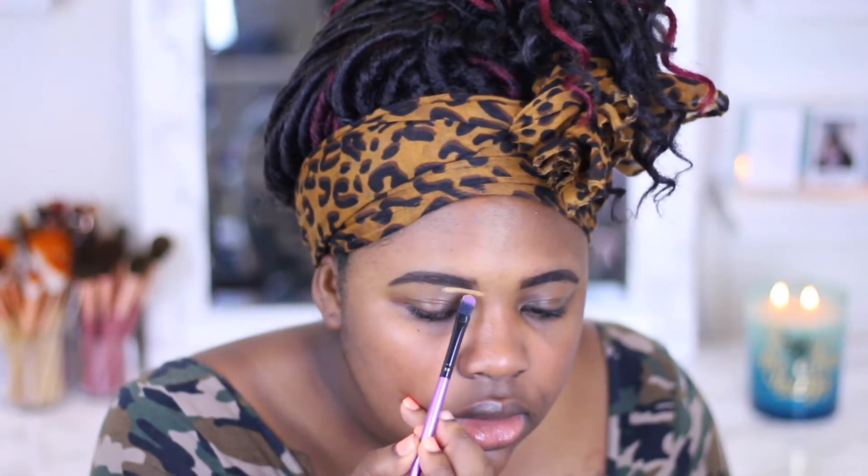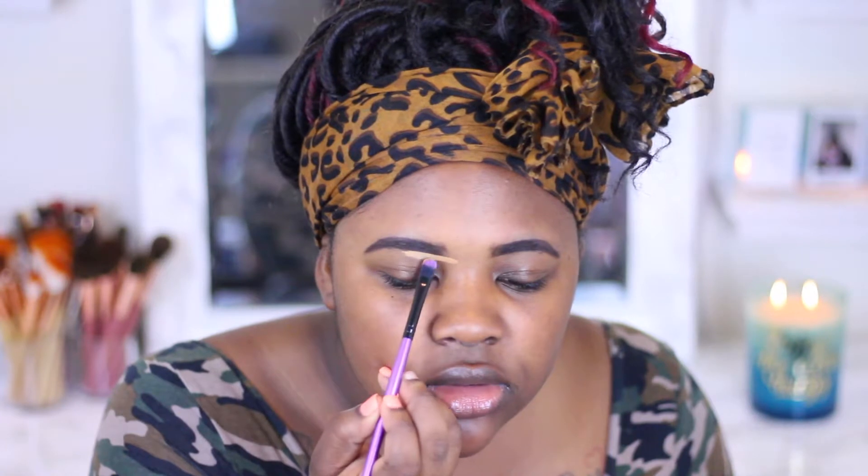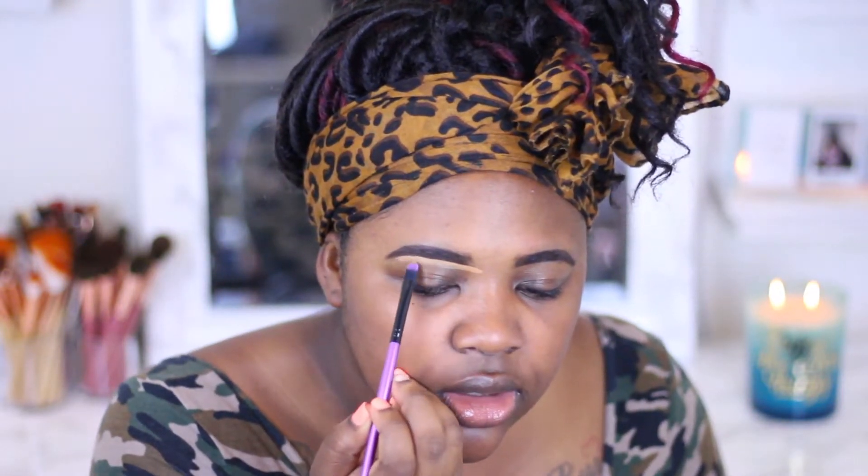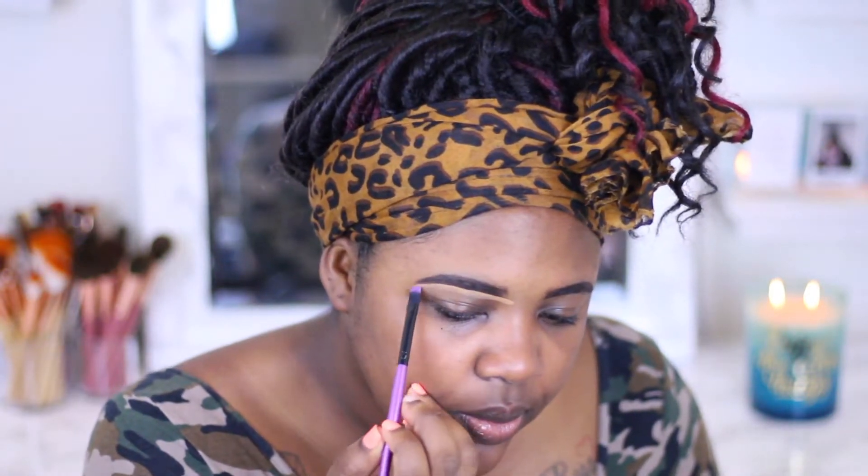I'm gonna clean up my brows with that new concealer I got by Shea — it kind of reminds me of the LA Girl Pro Concealer, as I stated in my previous video. I won't go into super detail about the product names because I mentioned them in the haul video. I'm using a flat brush out of that same brush collection — you can tell it's the same collection because all the new brushes I have are purple. I like this brush so far, even though it isn't the perfect flat brush.